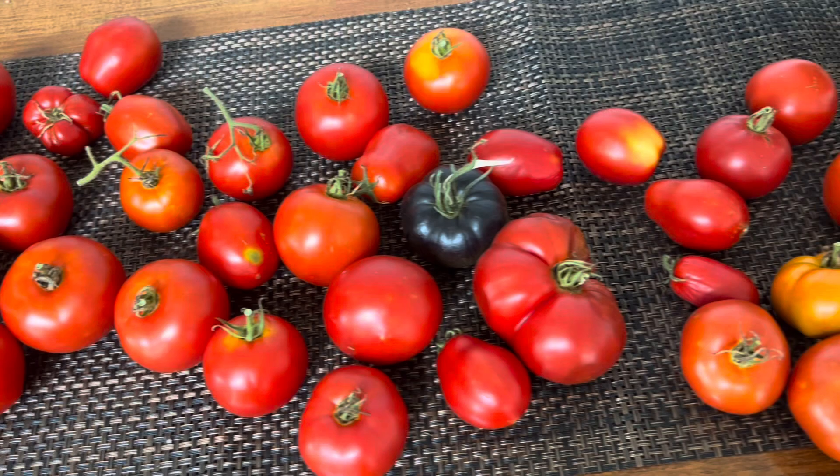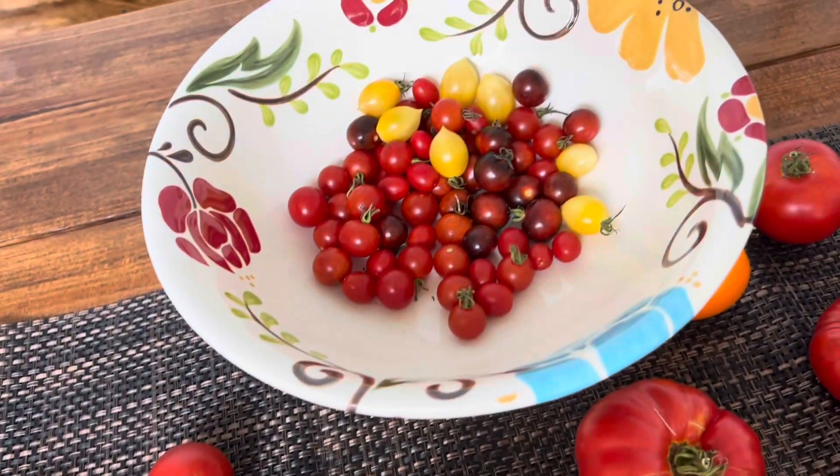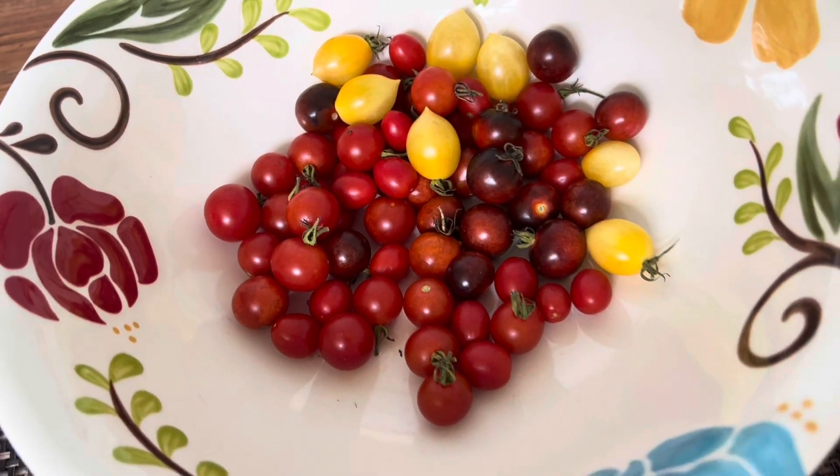Hey there, I'm Lisa. If you are new to our channel, welcome, and if you are coming back, welcome back! I have got an absolutely beautiful abundance of tomatoes behind me that I've collected from the garden. I've already shown you how to make that beautiful baked feta pasta with cherry tomatoes or grape tomatoes. Now I'm gonna show you how to make a homemade tomato sauce, and we're gonna use that tomato sauce for our pizza night.